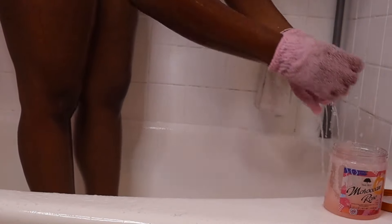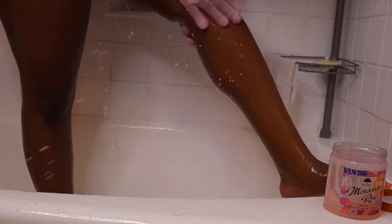Now I'll be taking my Bump Eraser by KP and using it on my bikini area to lighten up my dark spots. Then I take my sugar scrub and exfoliating gloves and rub that on my legs as well.